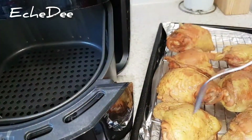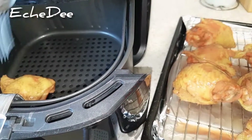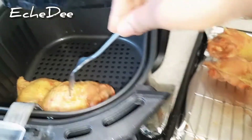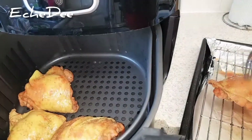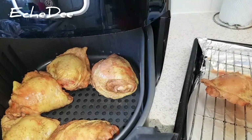After preheating for five minutes, I'm transferring the chicken thighs into the air fryer. No oil is required because the chicken has its own natural oil, so it air-fries beautifully and comes out amazingly.